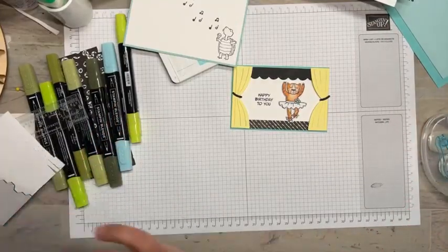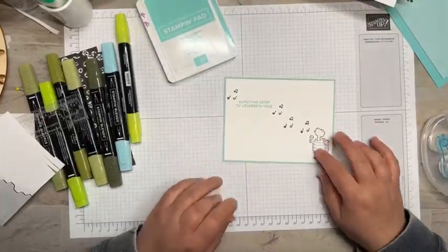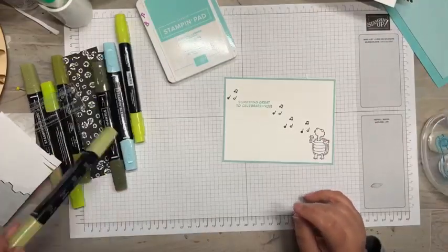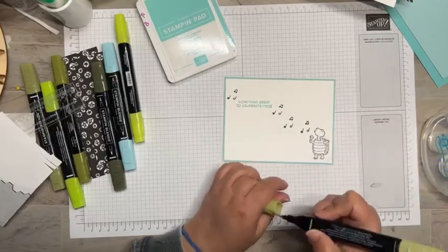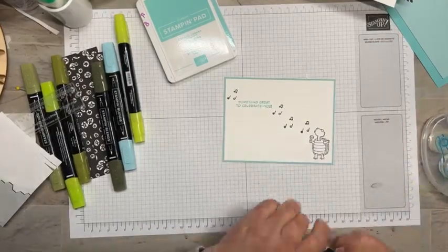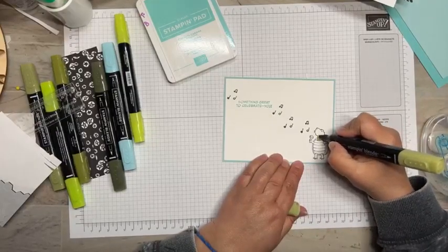Now basically everything's stamped and ready to go — it's just basic assembly, this was really quick. Let's go ahead and color our turtle because I haven't done it yet. This marker has seen better days — some new blends are on the next order!